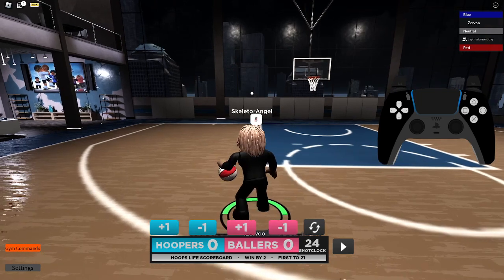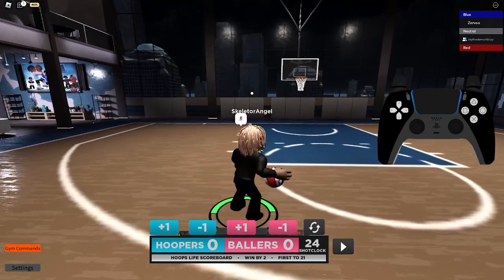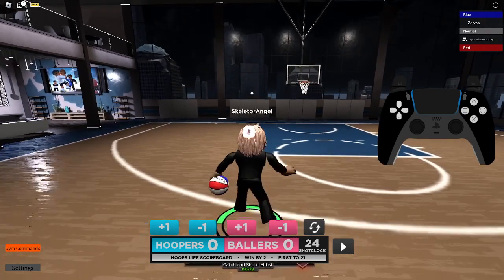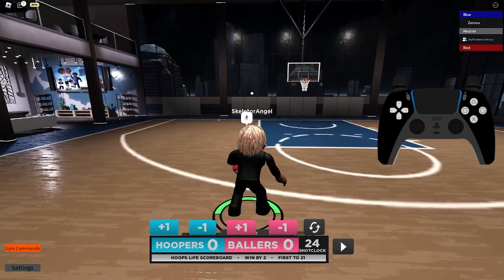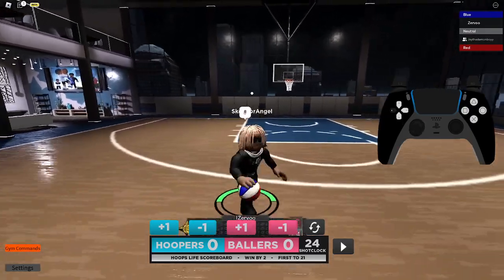Now the snatch back — all you gotta do is just tap your d-pad, the down d-pad, like two times. Yeah, two times.